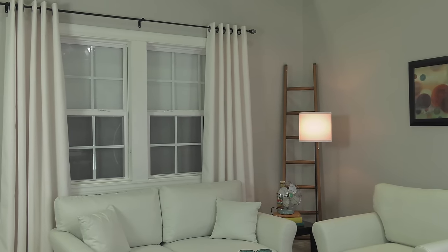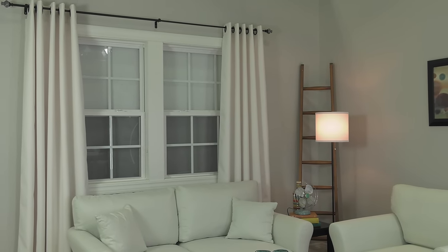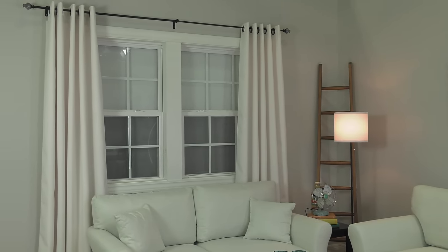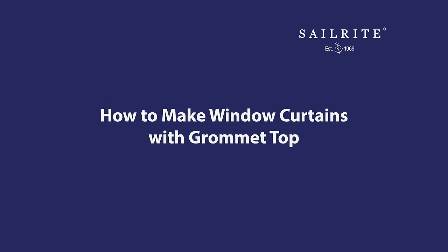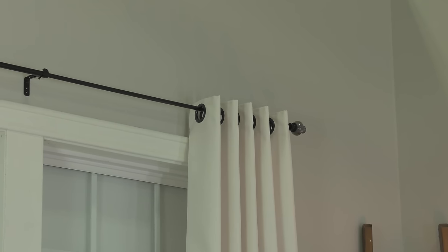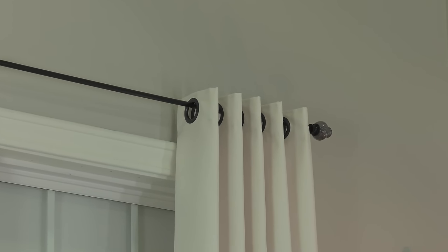You can make your own window curtains following this video tutorial. The curtains in this video will include curtain grommets at the top. Follow this video to customize your own window curtains to the size you need and the style of fabric that you desire from Sailrite.